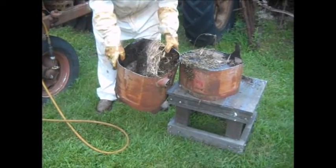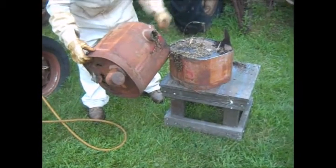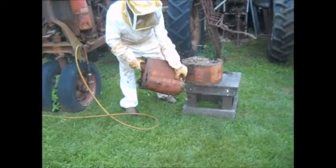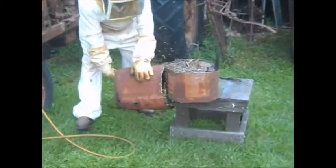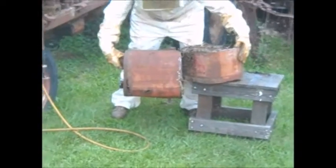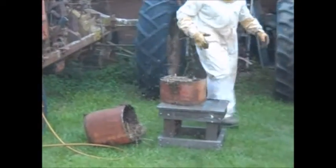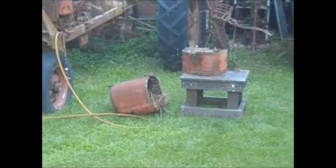Looks like you have more bees living in there. I don't even see any comb. On the other side, that's where the baffles are. Well, now they're starting to get pissed. That's where they're at in that bottom half. Is there honey in there? Some.